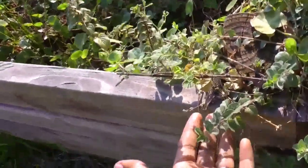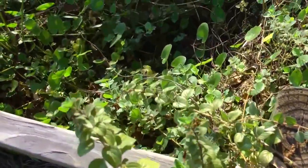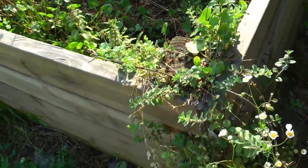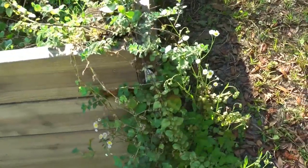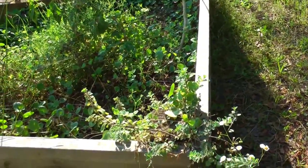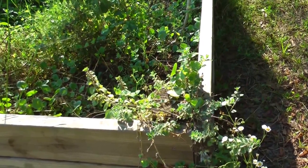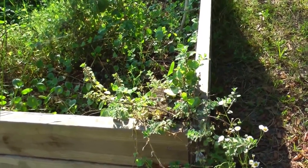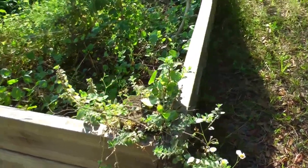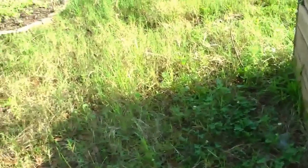Right here is oregano. We planted a small plant in here and it took off and grew like crazy all over the place. We also let it flower. Some people wouldn't like that — if you're not interested in plants that spread, maybe don't let it go to flower. But we actually want it to spread and encourage it. We let it go to flower and hopefully it will pop up in other places. We'd rather have oregano and mint growing as opposed to grass.